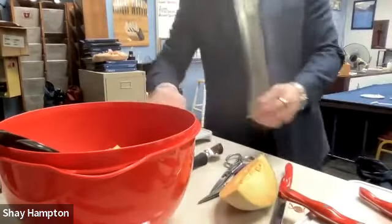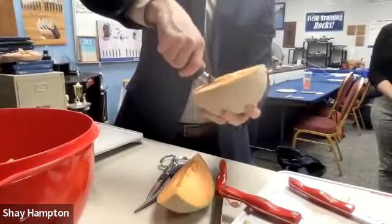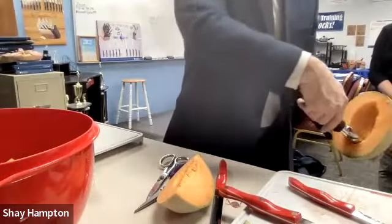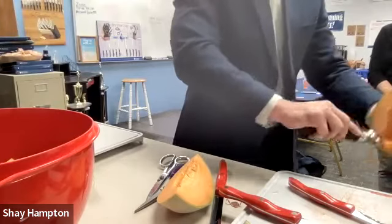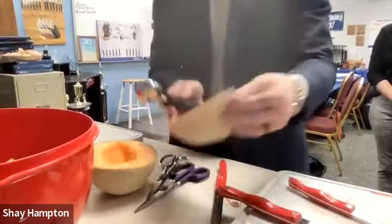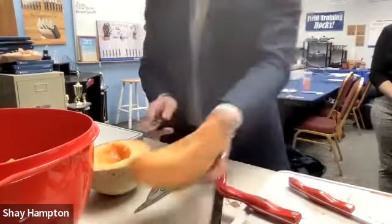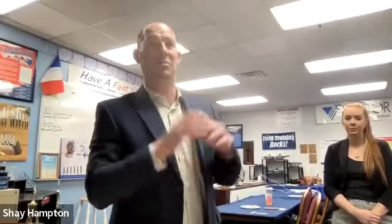The ice cream scoop — another thing you can do with it is take that cantaloupe and just pull right through and scoop. This is great for watermelons, cantaloupes, honeydews, and also for squash and pumpkins when you carve your own. There's even an underwater pumpkin carving contest — a scuba diving underwater pumpkin carving contest. That's just another level.